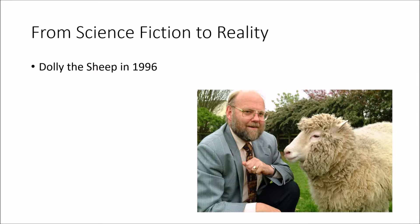Since we're talking about clones, we have to talk about Dolly the sheep — the first sheep that was cloned in 1996, when Dr. Ian Wilmut and his group successfully cloned Dolly, therefore making science fiction achievable.